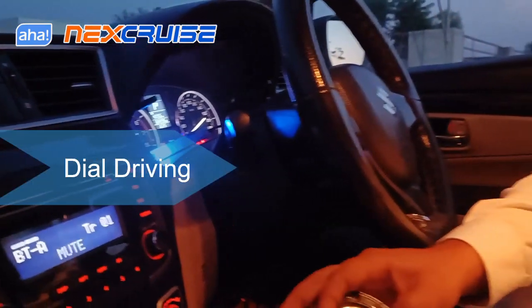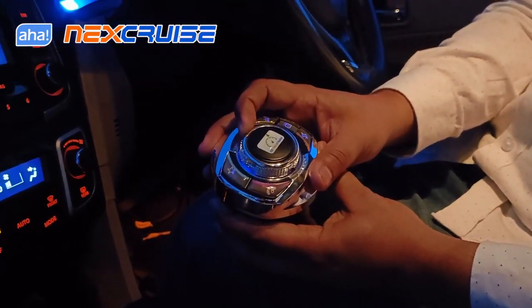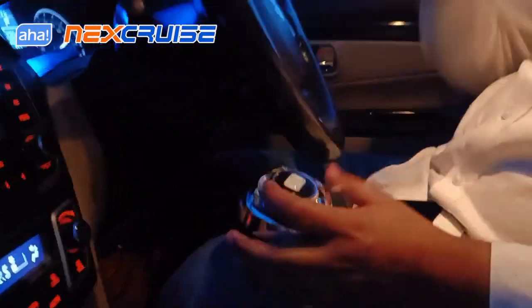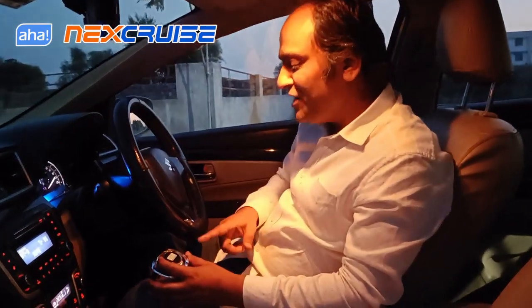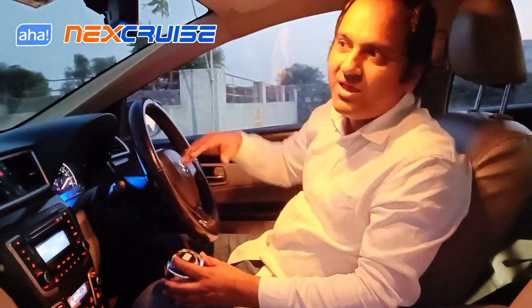While the car is cruising you can rotate this dial clockwise to increase the speed of the car and anti-clockwise to decrease the speed. We call this 'dial driving' and you can use this to drive your car using cruise control even in the city.